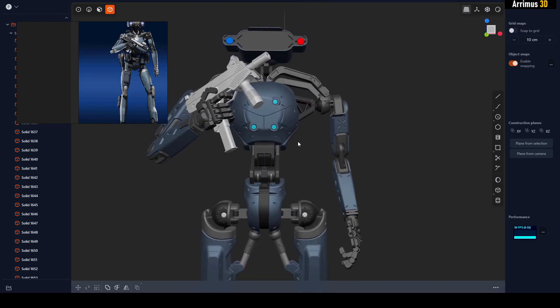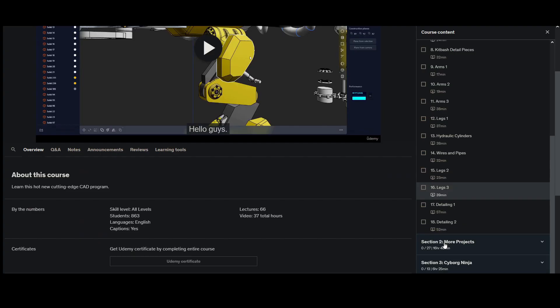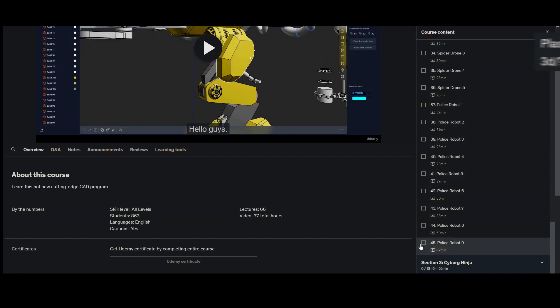Hello guys, in this video I'd like to announce that I have a new update to my Plasticity modeling course. I've got nine new videos where I show you how to make a police drone, a police robot type character. I hope you guys enjoy — the link is in the description, it's the first link there. And let's have a quick preview.